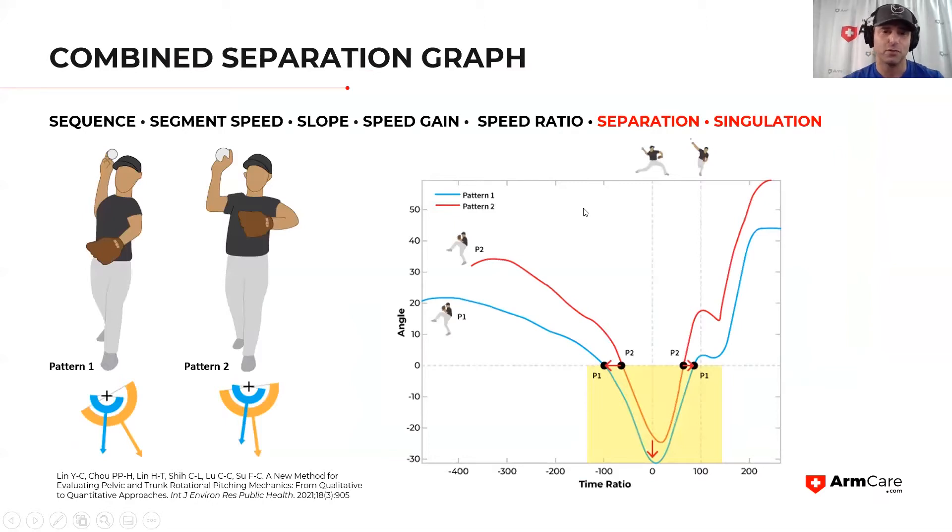Let's revisit this real quick. For those who haven't seen the previous ArmCare IQ, we are looking at data on separation angles. In training, we want to create a wider and deeper valley. Wider means more time between when the trunk and pelvis singulate — when there's no separation, we want more separation time. And we want a deeper valley, meaning much greater range of motion between the hips and trunk.